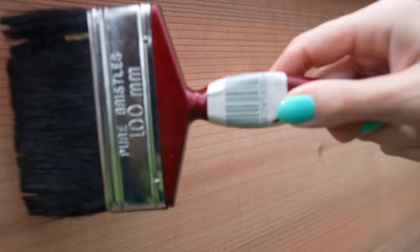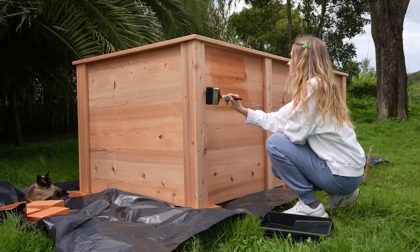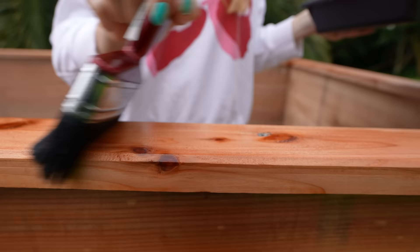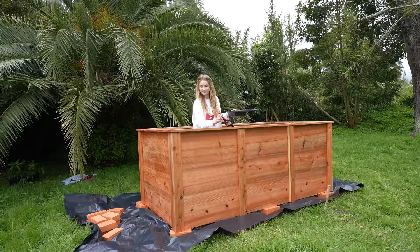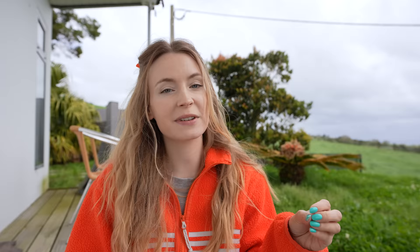I got changed because we're now gonna do some painting. My little helper is obviously right there by my side. Sometimes I feel like she's more like a dog — whenever I go outside, she follows. Even when she's very tired, she still wants to go with me. First, I'm applying three coats of wood protector. It makes the wood more resistant against sun, rain and wind, which will make sure that our garden beds will last us many years. We've just finished applying three coats of wood protector and then it started raining. But we've gotten this beautiful rainbow, so no hard feelings.